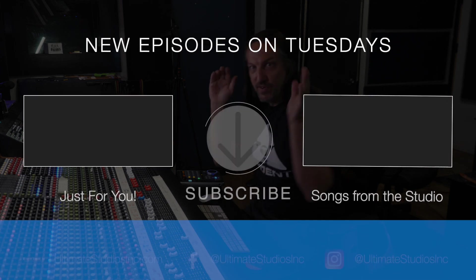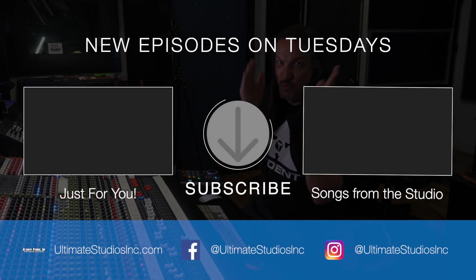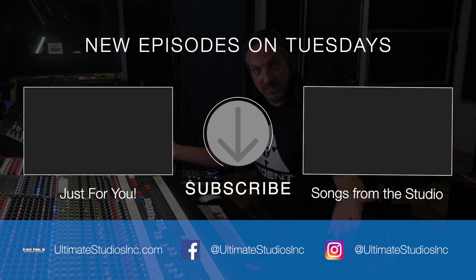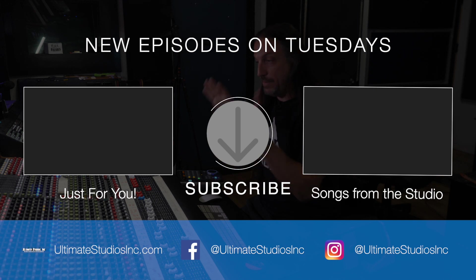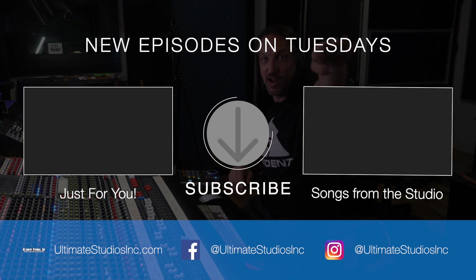For everything else you have to wait for the music video to come out, which is going to be really soon. That's all the final pieces for Love Unselfishly. Hope you guys have enjoyed this video. I'm going to finish up this mix and do some printing. We'll see you in the next video. Take care everybody.